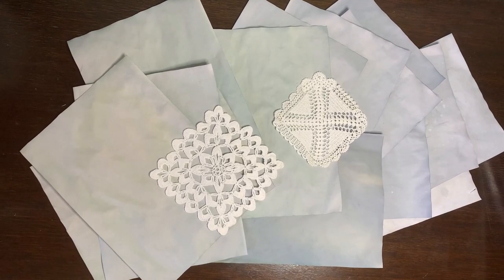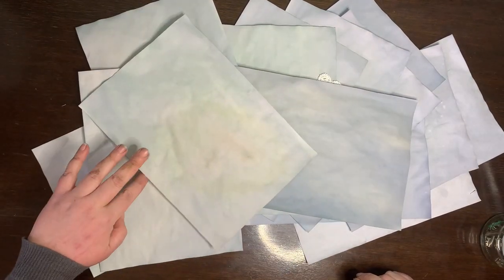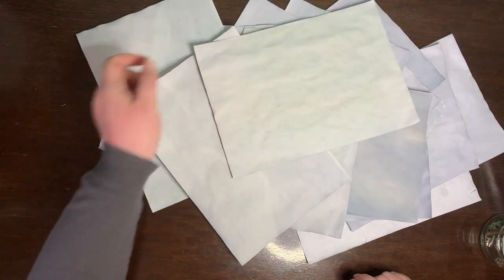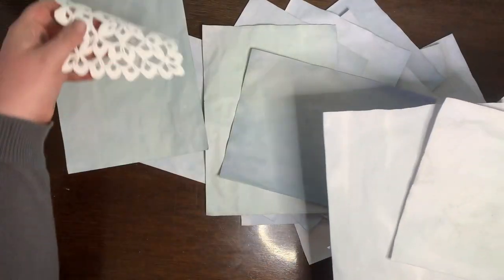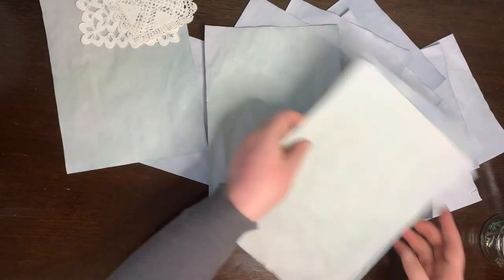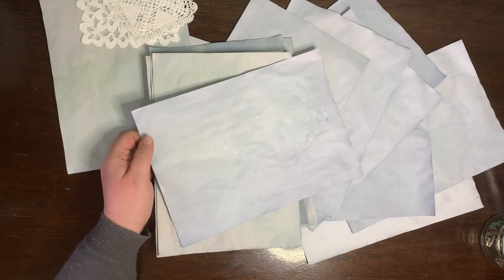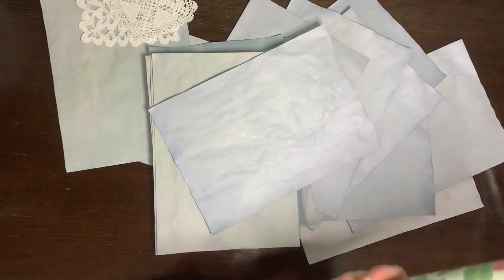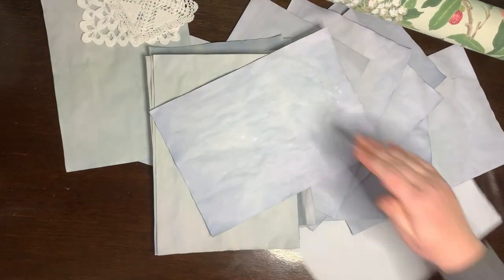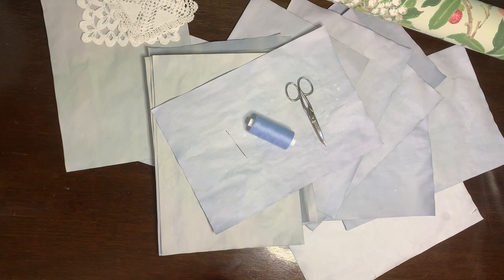And that's the result — a very pretty, at least I think so, very pretty blue stained paper that I'll now turn into a notebook. Okay, stop playing with the pretty paper. For the cover I'm using this wallpaper, which I love. And to sew the notebook together I'm using sewing thread and a chenille needle.